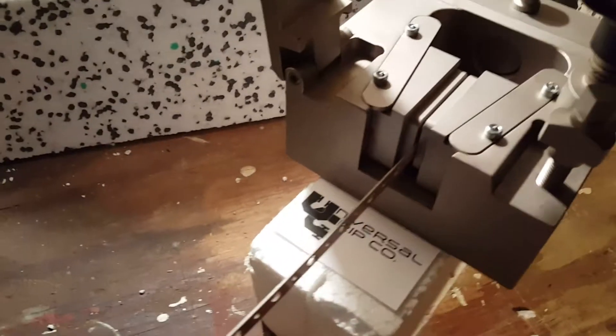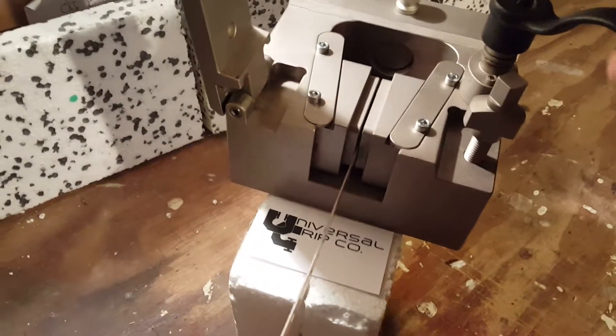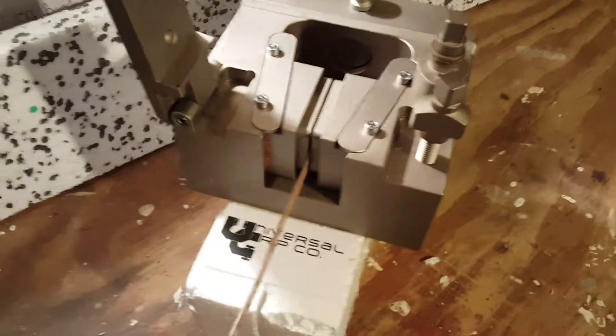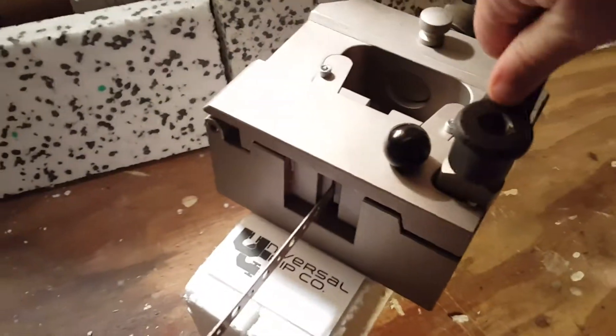I put it into the grip and now I can exert a preload by tightening down on this crank. I can get that virtually as tight as I want it. Once the sample is all set, I'll go ahead and close this door and then lock it.